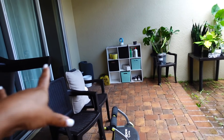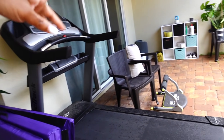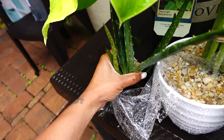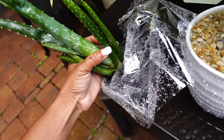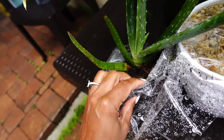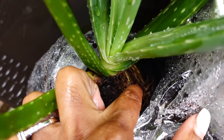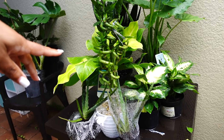I plan on getting rid of all of this here — the treadmill, I want to get rid of that. Wait, what's going on here? I'm gonna have to put some — I'm about to go to the store and buy some more soil. This one is good though.